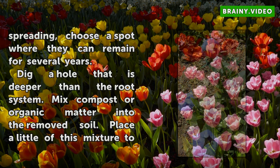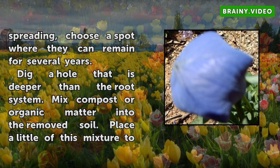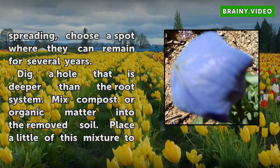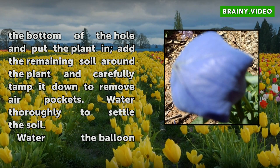Dig a hole that is deeper than the root system. Mix compost or organic matter into the removed soil. Place a little of this mixture at the bottom of the hole, put the plant in, then add the remaining soil around the plant and carefully tamp it down to remove air pockets.